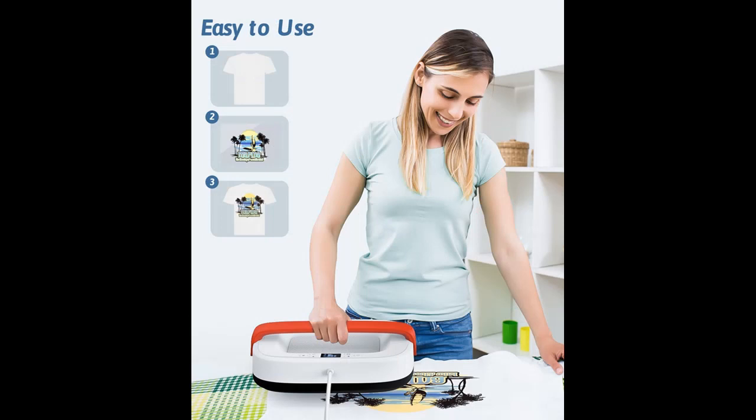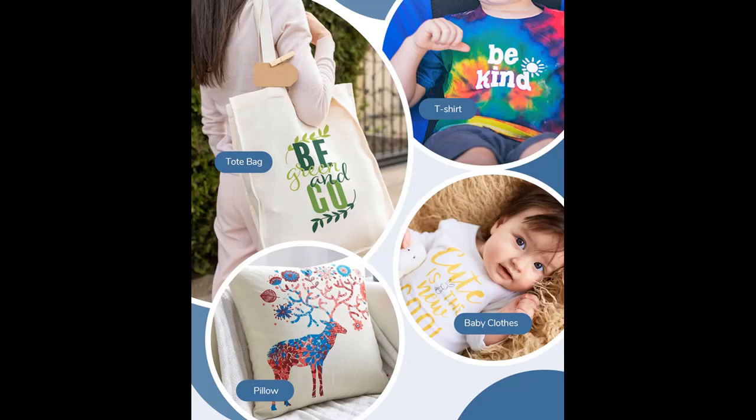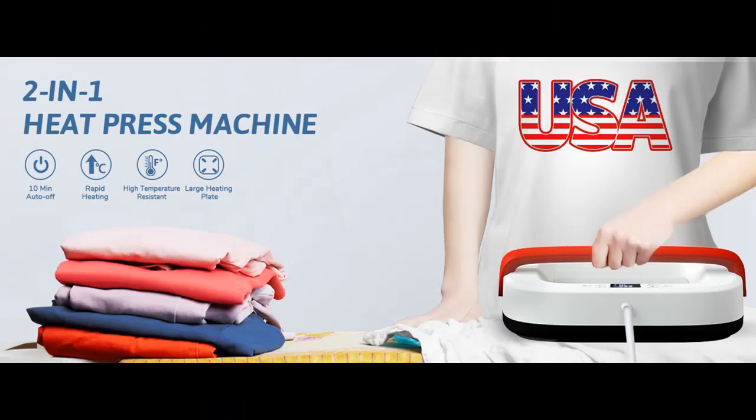Easy to Use. The Easy Press comes with an ergonomic structure design, a precise temperature control system, and a clear LCD screen. You can quickly adjust the temperature and transfer time using the buttons, allowing you to set the appropriate settings for various materials.